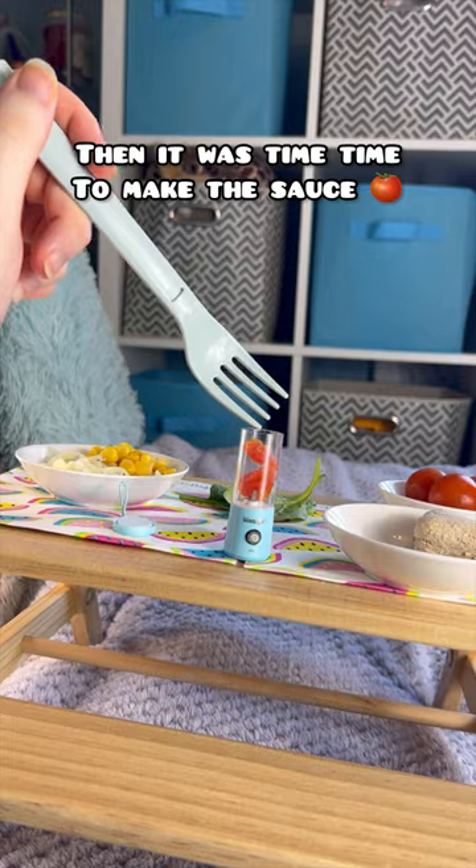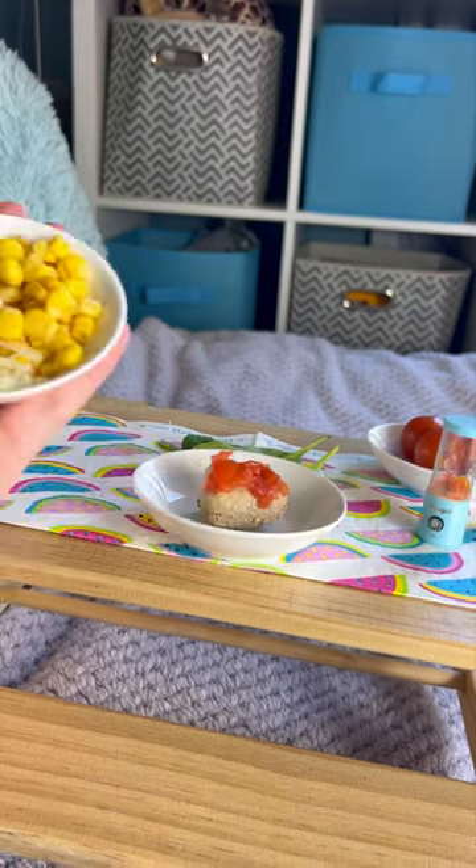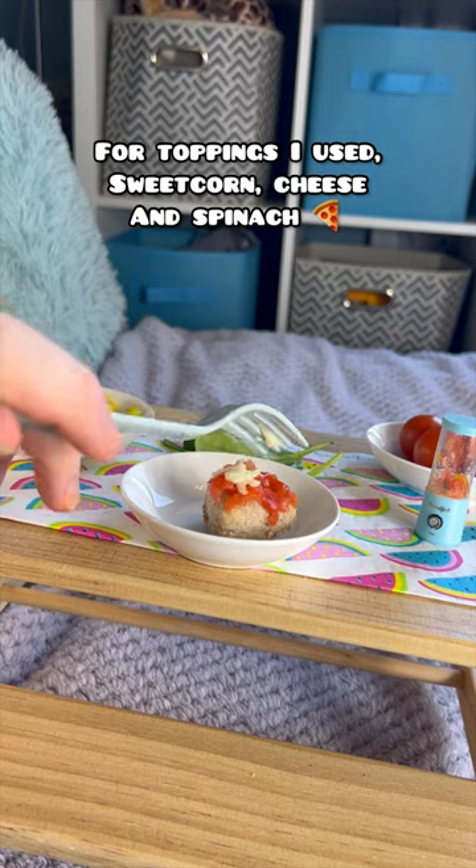Then it was time to make the sauce. I blended some tomato in the mini BlendJet. For toppings I used sweet corn,